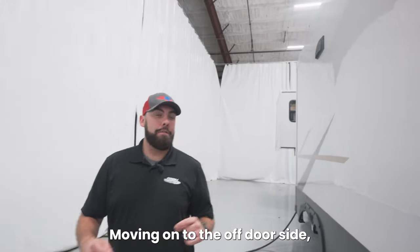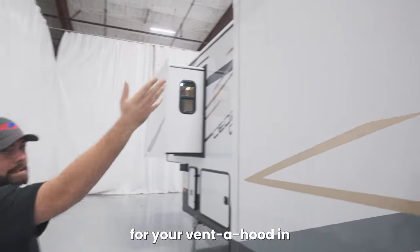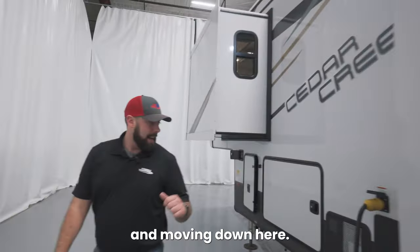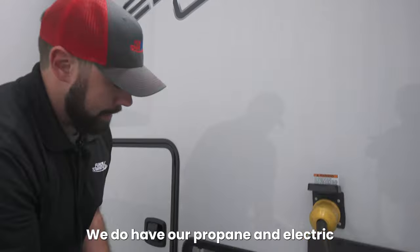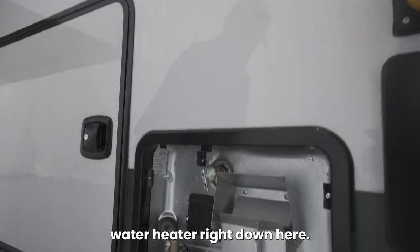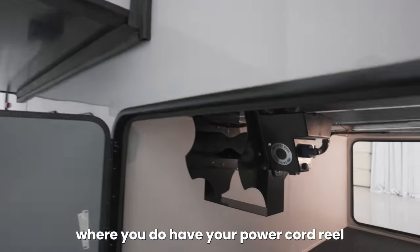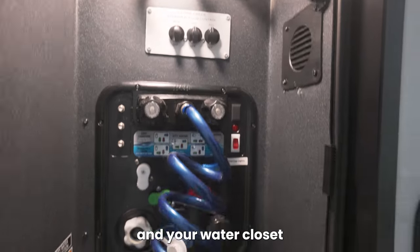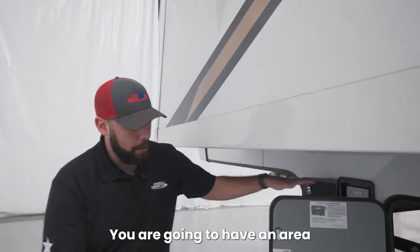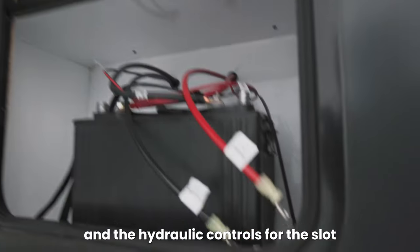Moving on to the off-door side, not much going on on this slide. You do have a vent cover for your vent hood in the kitchen right up there. Moving down here we do have our propane and electric water heater. More access to the pass-through where you do have your power cord reel and your water closet. Right in front of the pass-through you are going to have an area for storage of your battery and the hydraulic controls for the slides.